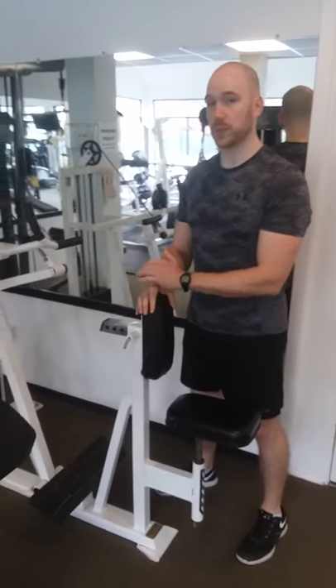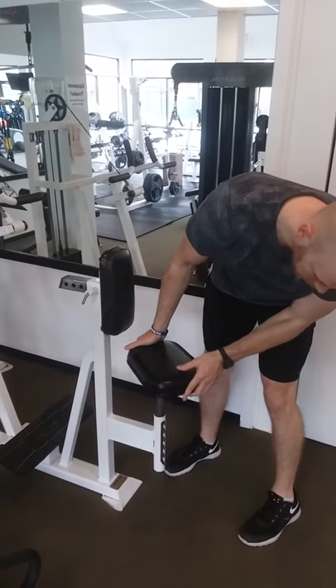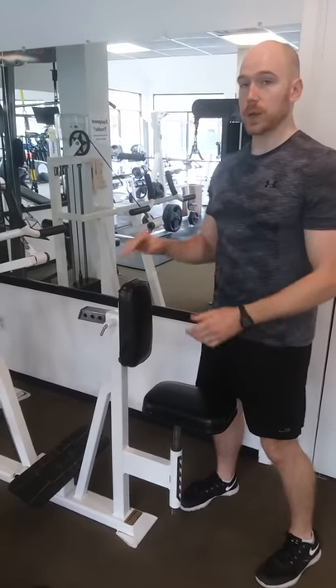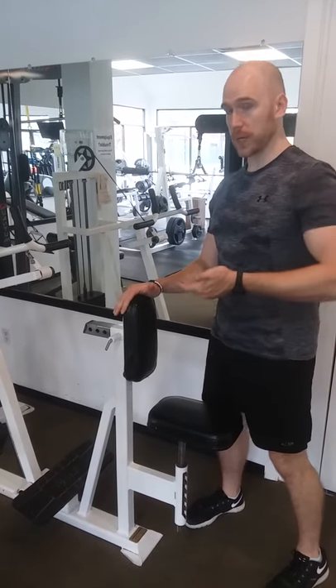Today's video I'm going to do the Polaris Row. Seat adjustment for this is really simple — just twist and lift it or drop it down and it locks in. If you're a taller person you want that seat lower generally; shorter people bring it a little bit higher.